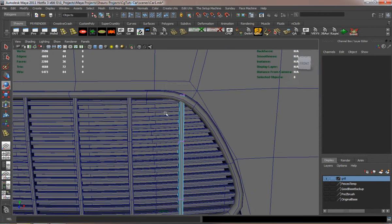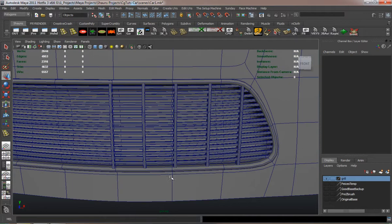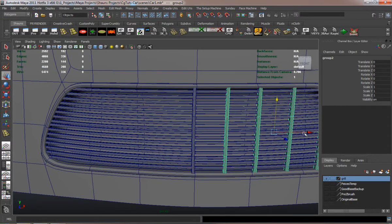I'll just try and place them properly and get them in the right position — simply duplicate, adjust the verts, and place it. Then I'll go ahead and duplicate them over for the other side.